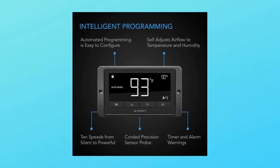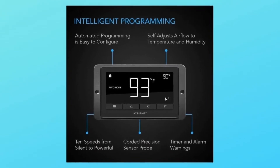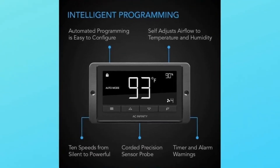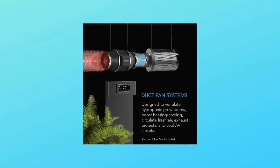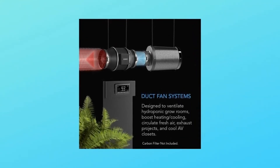Features an EC motor controlled using PWM — pulse width modulation. This technology enables the duct fan to run smoothly at extremely low RPM speeds without generating additional heat or noise.